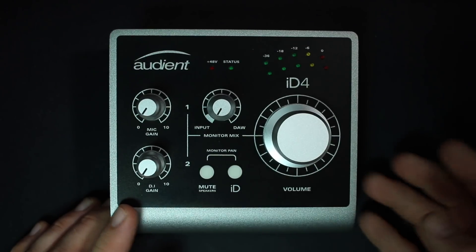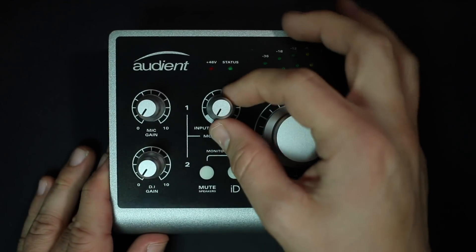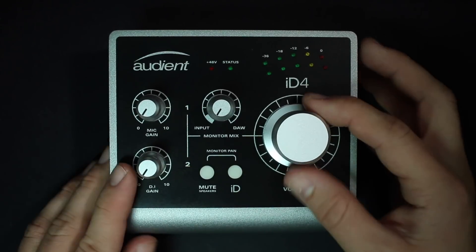When we get to the build quality of this thing, it's probably one of the best-feeling interfaces that I've come across so far. It has an all-aluminum chassis, the dials feel incredible, there's almost no wobble or anything. The big ID button does have a little bit of wobble, but it's nothing I'd be concerned with.